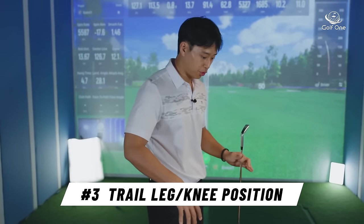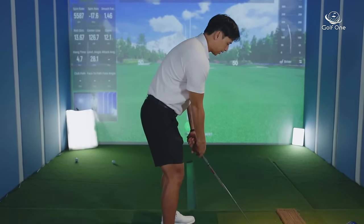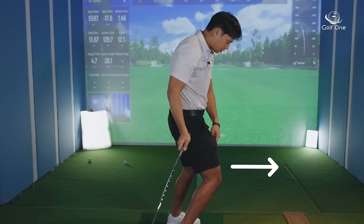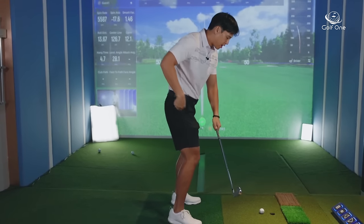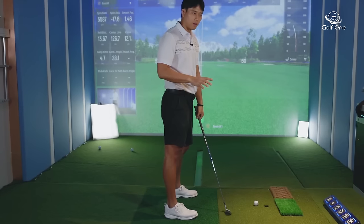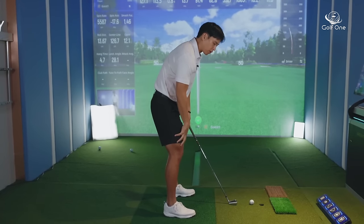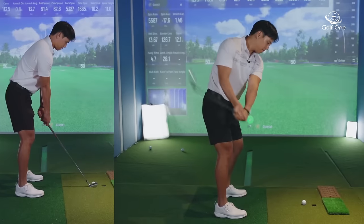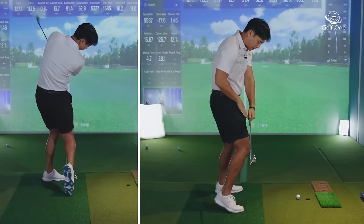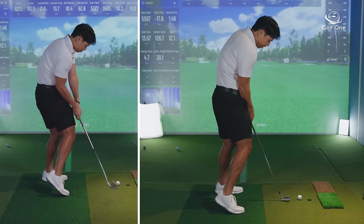Reason number three has to do with your trail leg or trail knee in the downswing. What happens is people tend to thrust that knee toward the golf ball excessively, causing the hip to move forward and the posture to move backward — essentially early extension. When that trail knee comes forward as the hands come in, there's not a lot of space between the hands and the thighs.